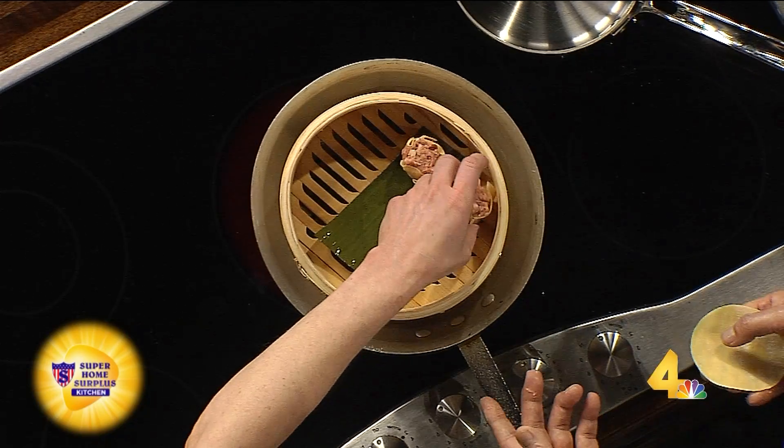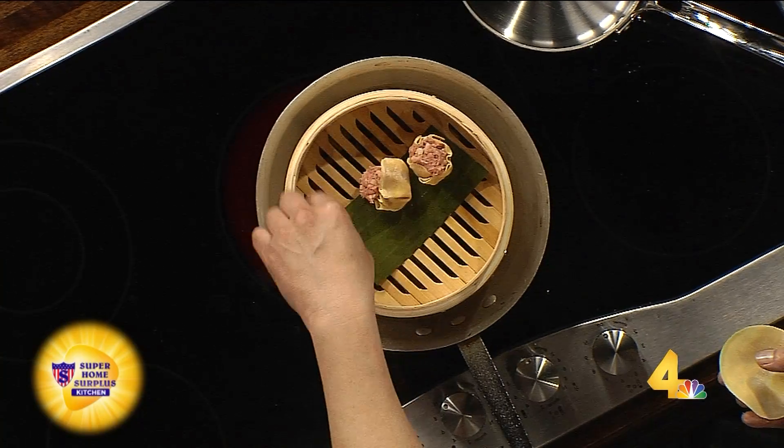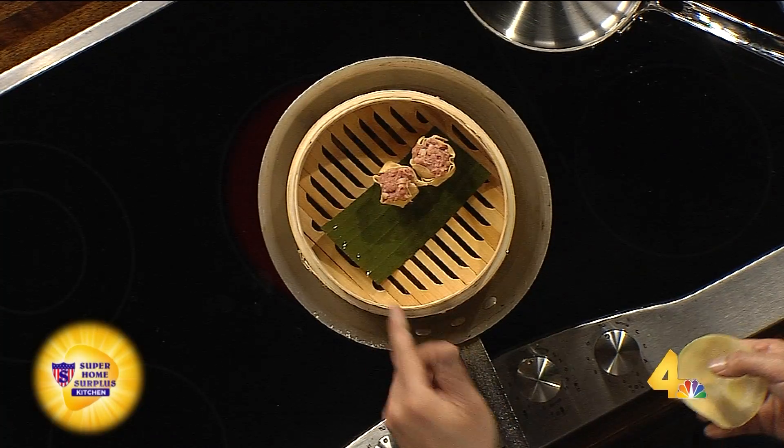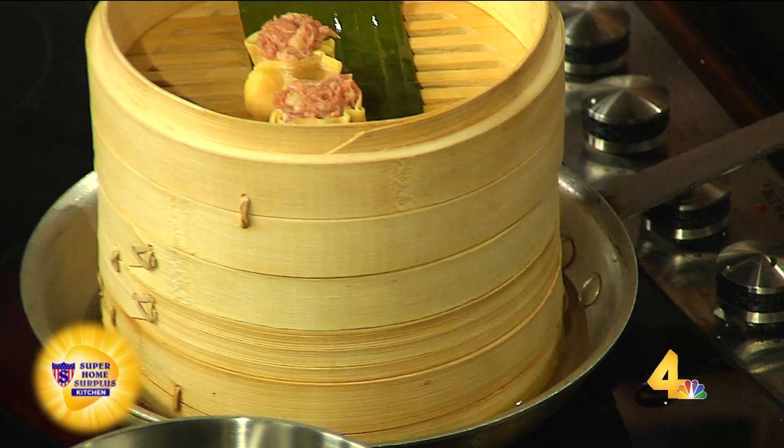This is the bamboo steamer. The water goes through the slots in the steamer and it cooks the dumpling. How lovely. And then you can stack them all the way high so you can make multiple orders.